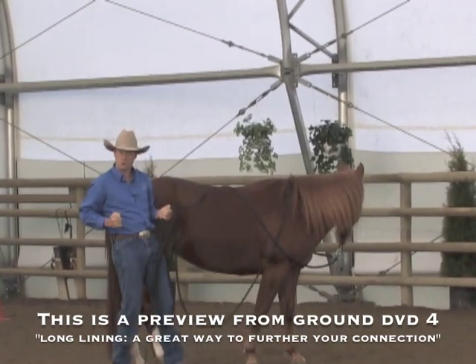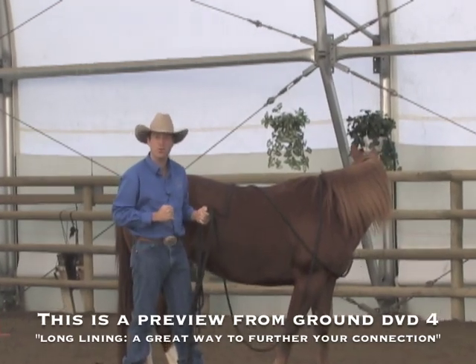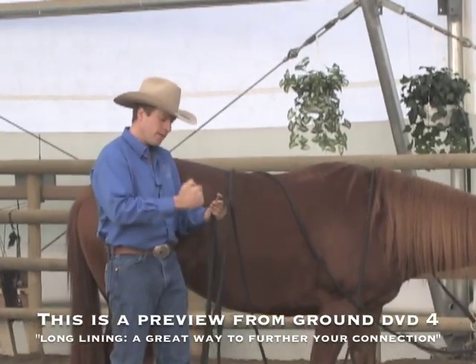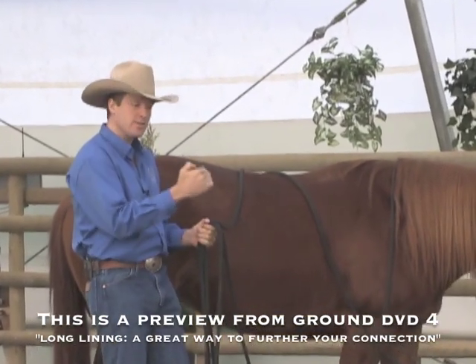Don't get into just reefing — that old term, reefing or pulling. Don't do that. Set your hands, hold, and then just slow your body and have that boundary that you've set by your hands — it just slows down.